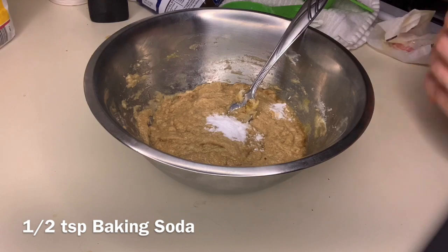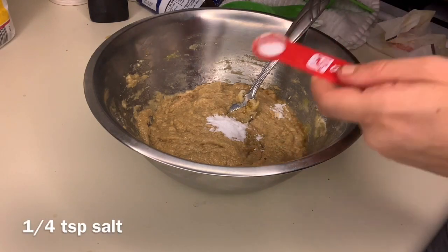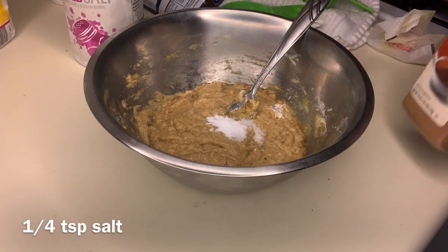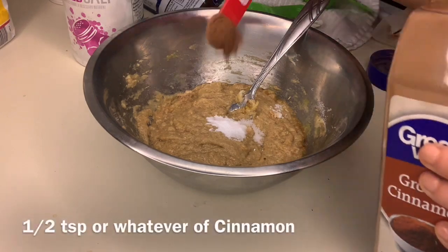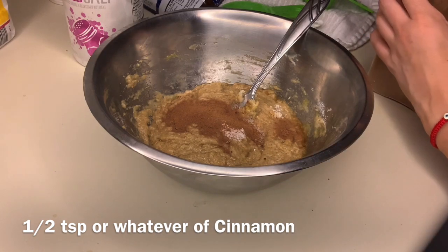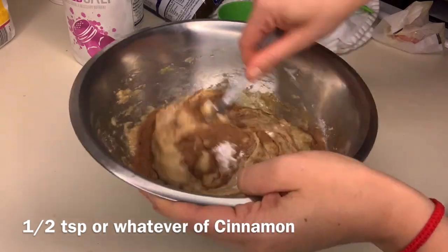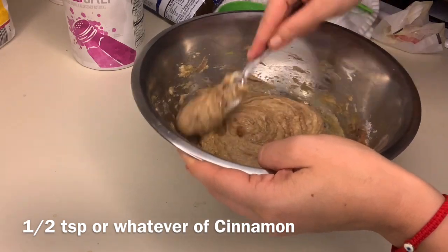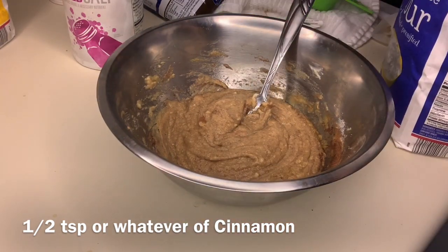Next you're going to add in a half teaspoon of baking soda and a fourth teaspoon of salt. I couldn't find my fourth teaspoon so I'm just filling up a half teaspoon halfway, because that's fractions. Next I like to add in a half teaspoon to a teaspoon of cinnamon — I usually do about three-fourths of a teaspoon. Cinnamon brings out the chocolate and it is probably the best thing in these cookies.